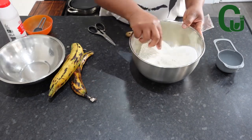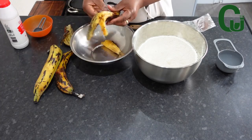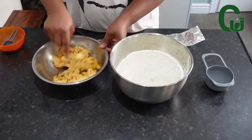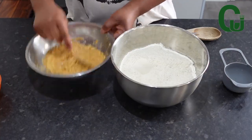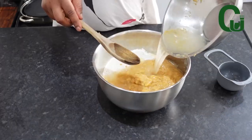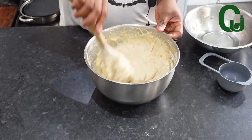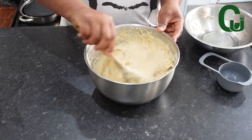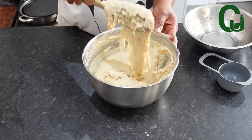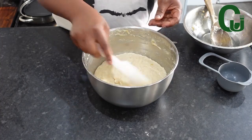In another bowl, peel your overly ripe plantain, mash with a fork, and set aside. Now mix the wet and the dry ingredients together. Add water gradually until you achieve the right consistency. Once the batter is like this, set it aside for an hour or until it doubles in size.